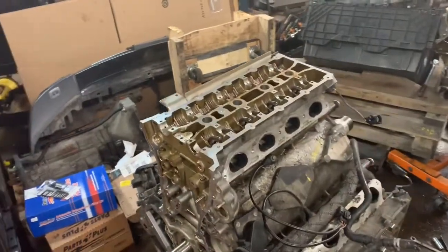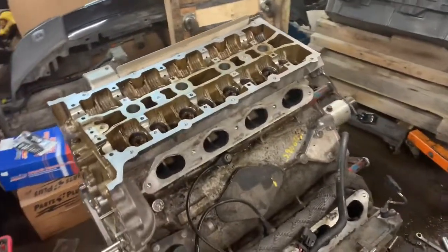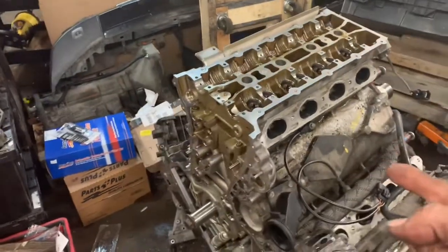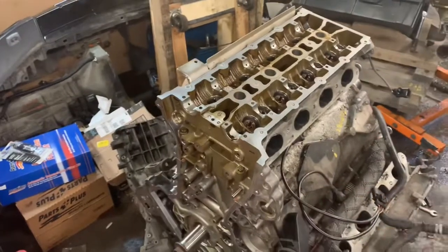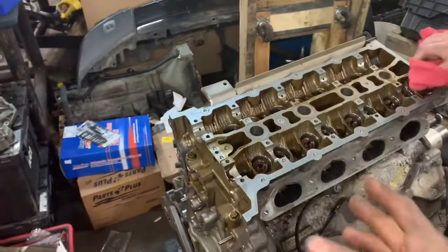Good afternoon YouTubers, Facebookers, party people alike. This is Clay with Clay's AC and Auto Repair and Clay Motion here in Grand Rapids, Michigan. This is the Clay way, and today this is most certainly the Clay way because I could not find torque specifications for this 4.4 Land Rover engine that we're putting head gaskets in and brand new bolts.